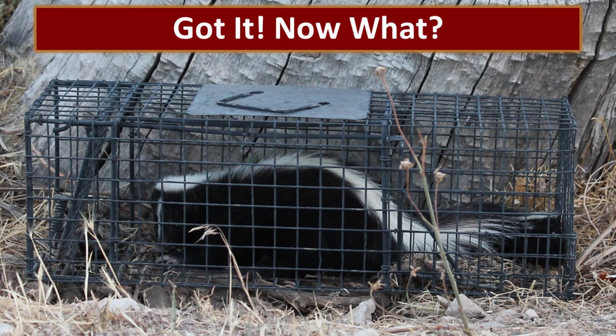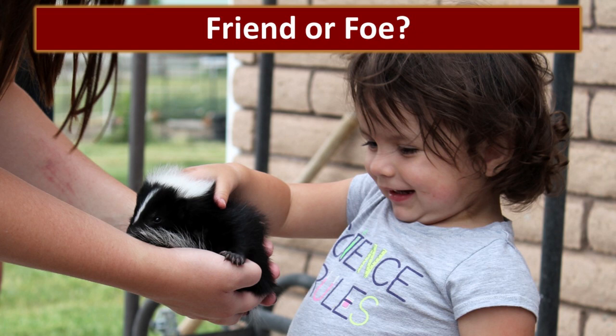Catching the skunk was the easy part — so we've got it, and now what? Trying to dispose of a skunk in a live trap is a terrifying proposition. It definitely is, but it turned out to be kind of a fun experience. Skunks aren't necessarily a bad creature; we just can't have them on our homestead. As you can see, our friends have pet skunks and they can be delightful.